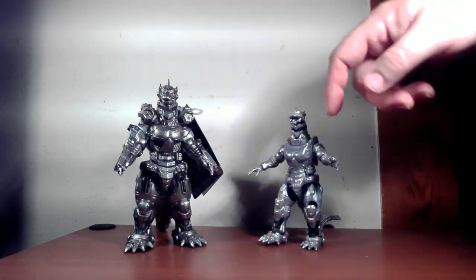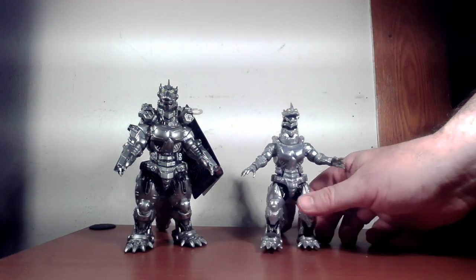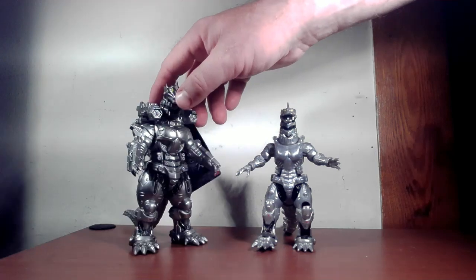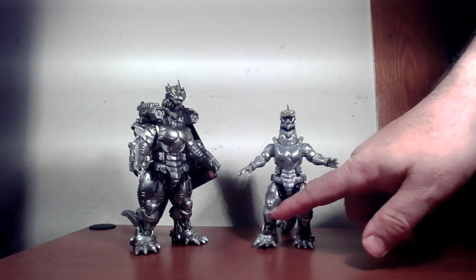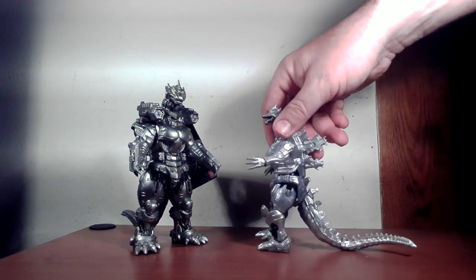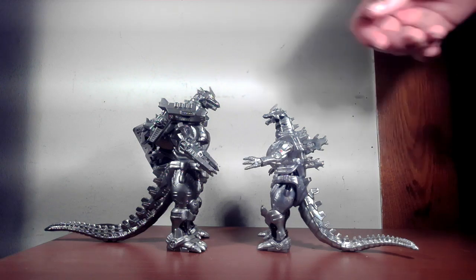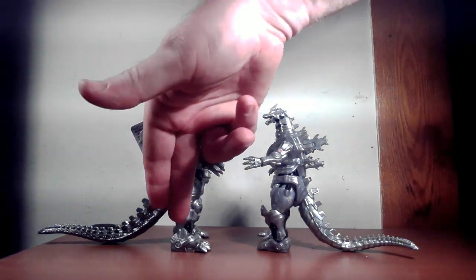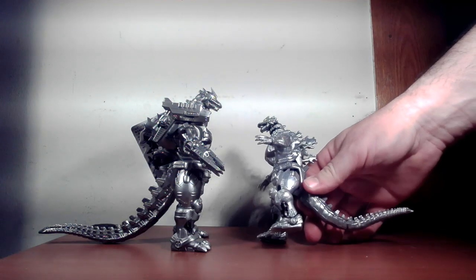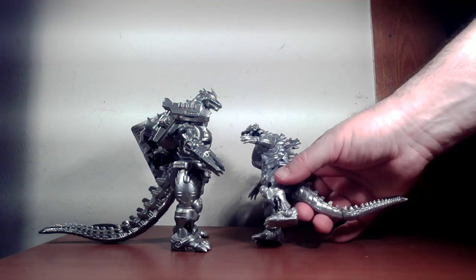There's definitely more detail on the vinyl one around the chest and such. This one is pretty smooth on the legs — you can see wires and parts, but they don't really stick out as much. It's probably because of the paint job; I think it just makes the detail stand out a little bit more.